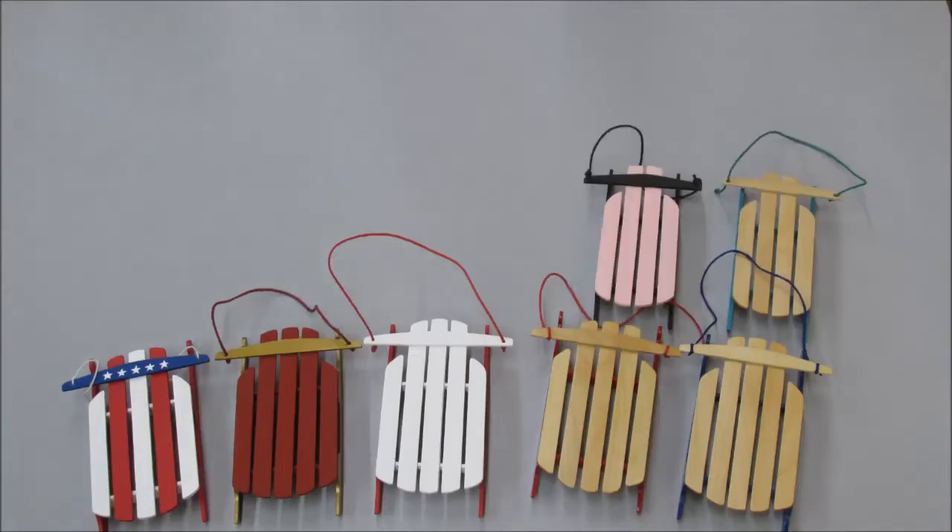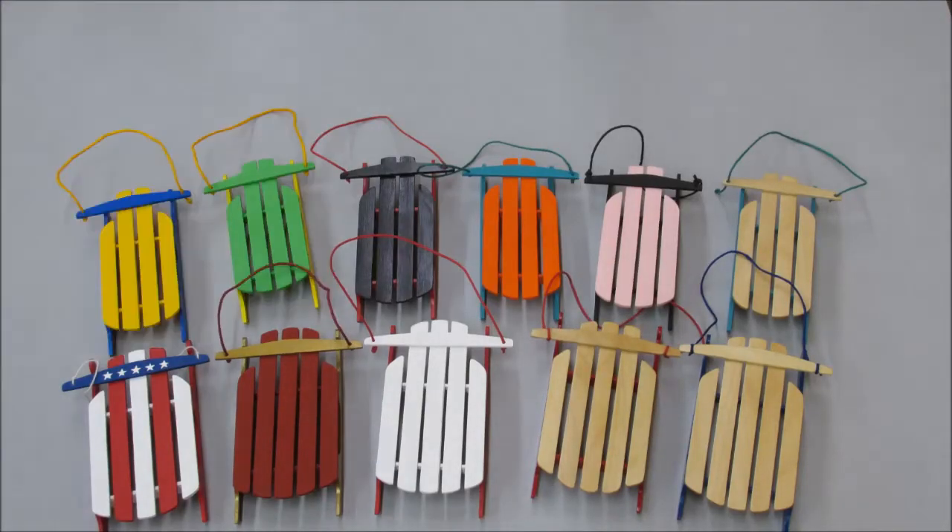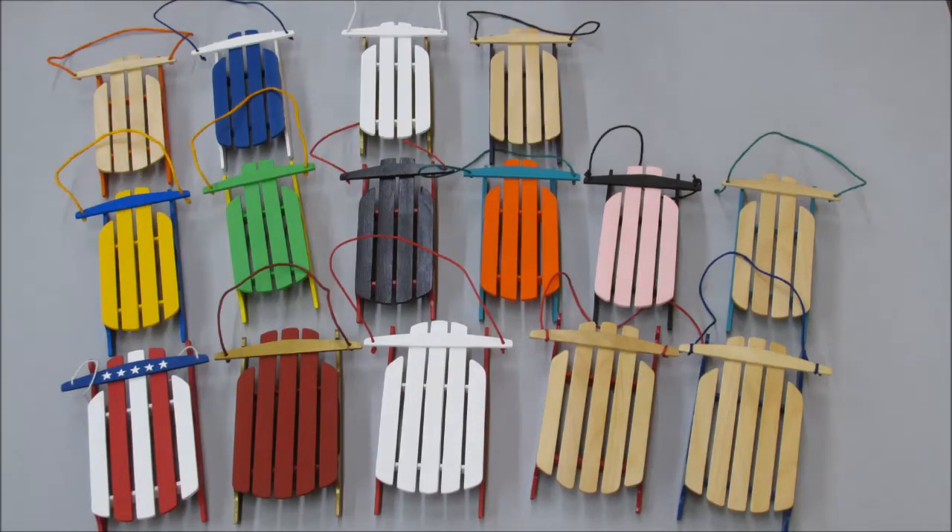Those were the only two design changes I made. Once I got those two done, I went ahead and knocked out 14 more sleds. Now if you've been counting in the pictures, you'll notice I'm a couple sleds short. Why don't we come over here to the workbench and I'll answer for those.